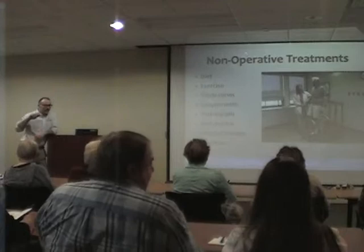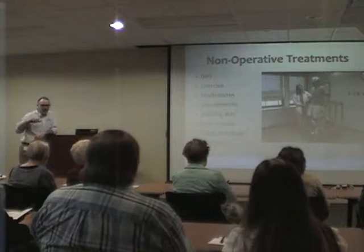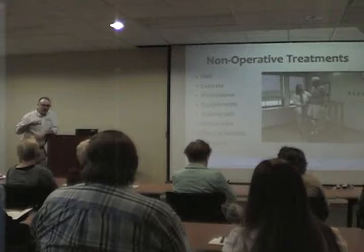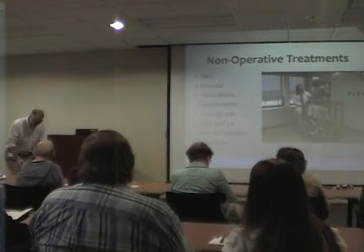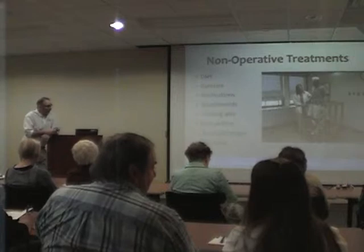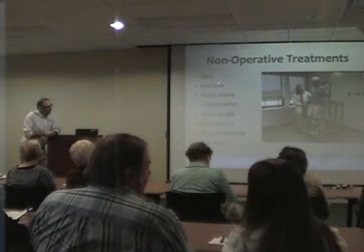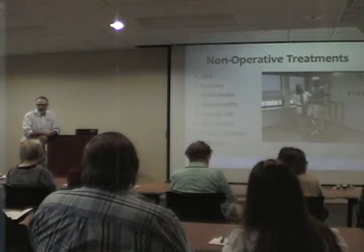For patients who are obese — about 30% of the population — we try to have them reduce weight. Every pound you lose equals about five pounds less pressure on the joint. When going up and down stairs, the joint is bent and experiences even more pressure. So if you're 100 pounds overweight, that's 500 extra pounds of pressure to the joint.